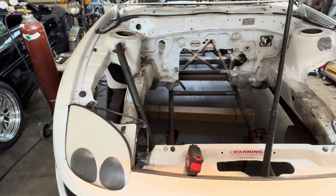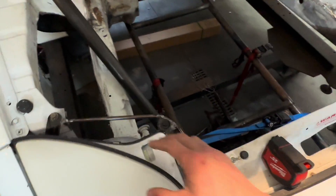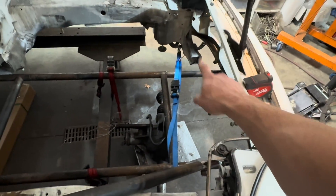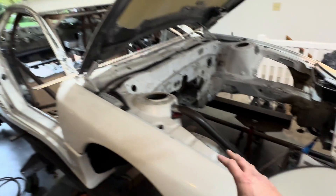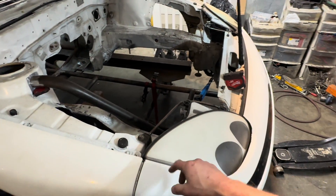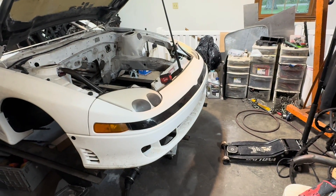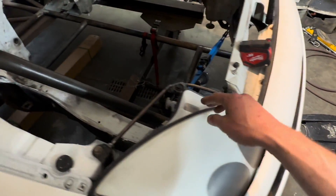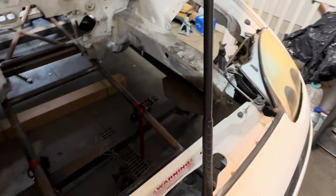I have never done a tube front end before. So what I've done is I've kind of removed some of the structure here. This is a 1G car that normally has pop-ups, and I did 2G headlights that aren't supposed to fit, but I made them fit. Had to trim the bucket, then made my own mounting system here.